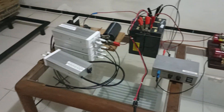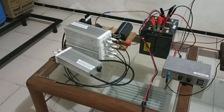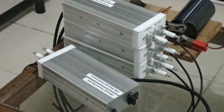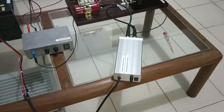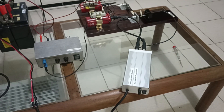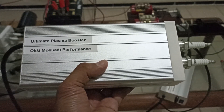Over there, I have four Ultimate Plasma Boosters. And here, I have one. And this one is already connected for demonstration. And with this one, I have in total six units.